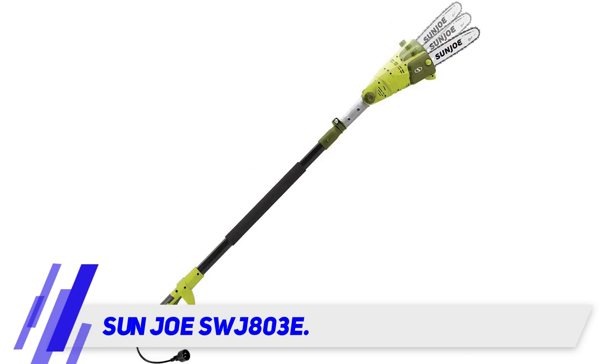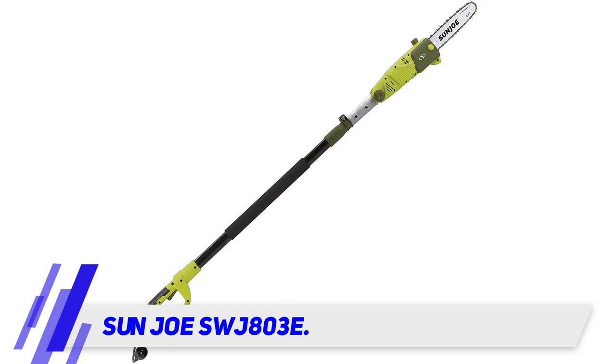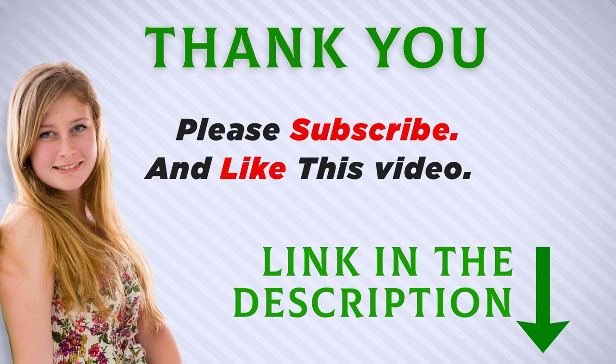The SWG-803E electric multi-angle pole chainsaw from Sanjo is a great budget pick for anyone who needs to trim their trees and bushes and doesn't want to deal with the messy business of refueling a gas-powered tool. It has the added advantage of a multi-angle Oregon bar and chain head, which coupled with the strong 8 amp motor will make short work of those routine pruning jobs.